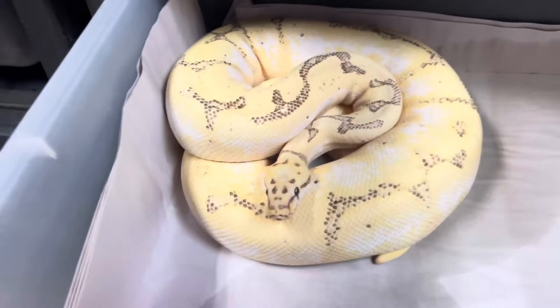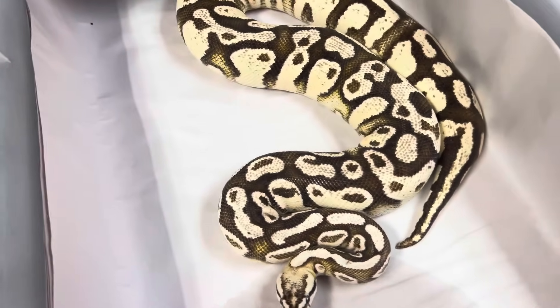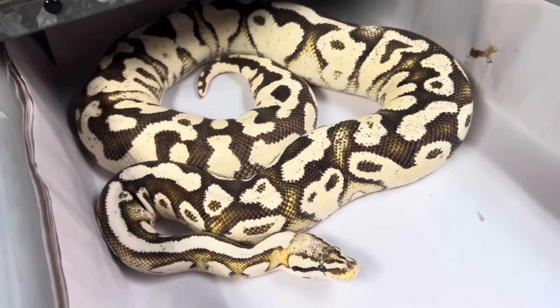Here's one that's really good. Lemon Pastel — these are Lemon Pastel Lucifer Fader Bling Yellow Belly. They're really nice, kind of very Desert Ghosty.